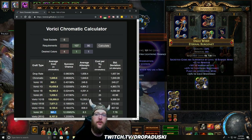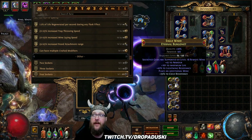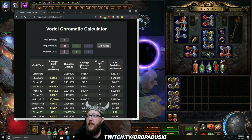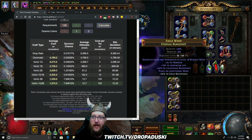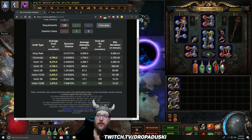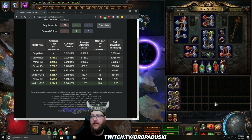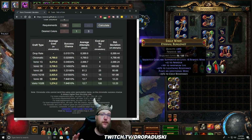Before we wrap this video up — it is going to be short and sweet — I do want to talk about how much it would have cost in chromatics to get three blues and one green on that strength helm. We have a total of four sockets, 138 strength, zero dex, zero int, and we need three blues and one green. The Verici calculator shows we need 1,274 chromatics at 100 chromes per attempt for one green and two blue on the bench. So by doing the Jeweler's trick, not only do we save ourselves a ton of currency in potential chromatics — which we would have had to roll 10 to 12 times — we got the opportunity to do this for next to nothing. Granted, we got super lucky there, I'm not going to lie to you guys.